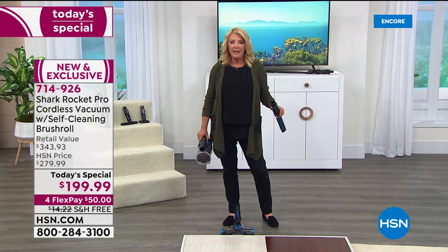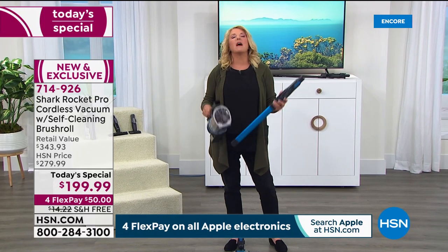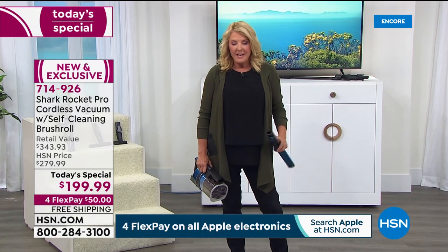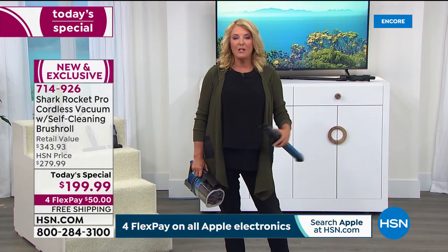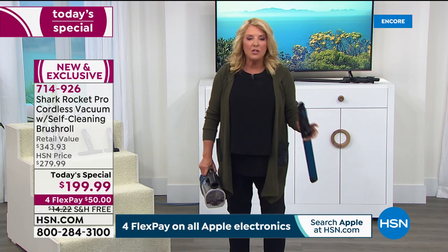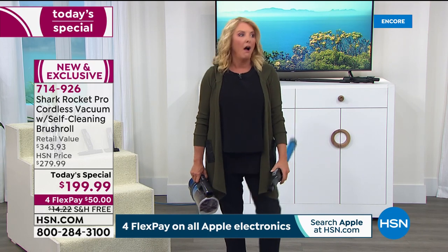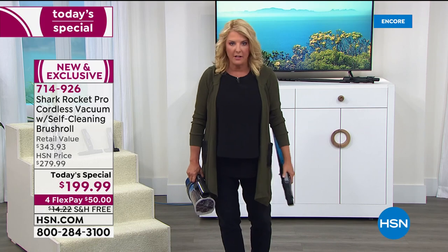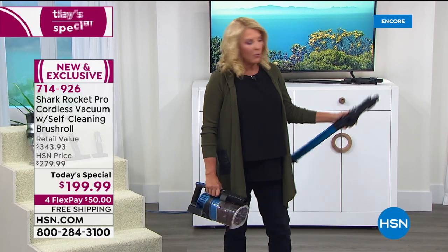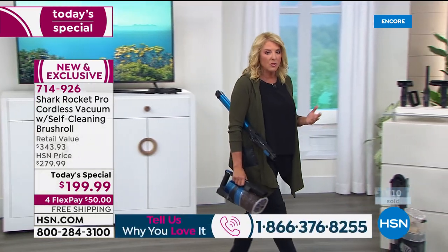The extended return policy means if you get it tonight, you can use it until the end of January — and if you aren't absolutely blown away, you can send it back for a refund. It's the best time to upgrade. Once people get a Shark, they literally stop you to talk about it and try to sell you on it — that's the quality you're getting.